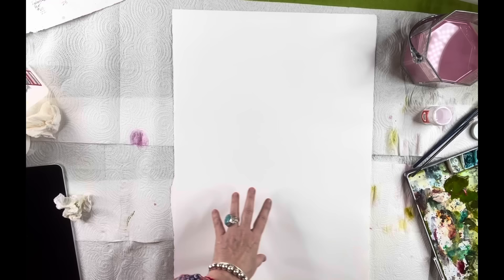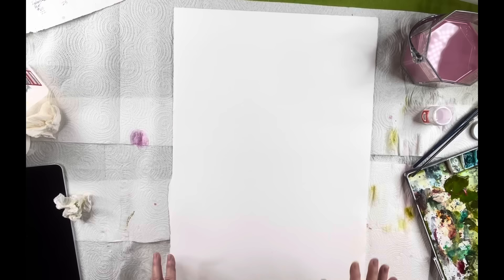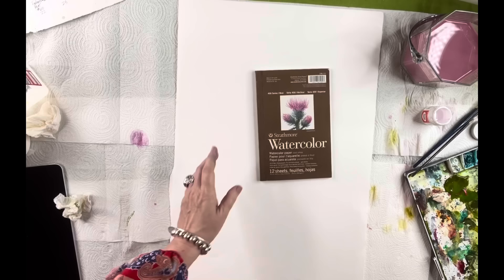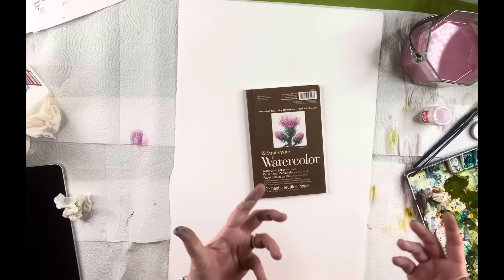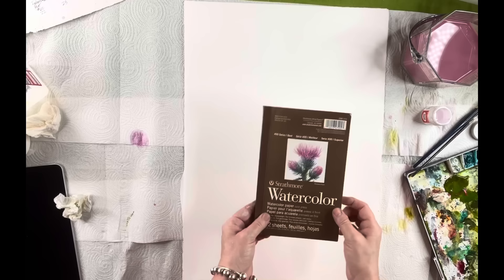Anytime you use pulp paper, if you're just learning, you are doing yourself the biggest disservice. If you're using something like Strathmore, it's going to puddle up and make a muddy mess. So if you're wondering why you're struggling and can't get anywhere with all these different papers — it's probably because it's your paper. You have got to use 100% cotton paper.